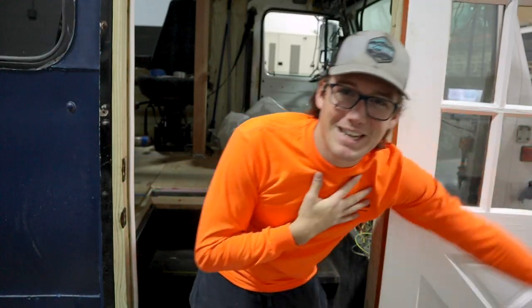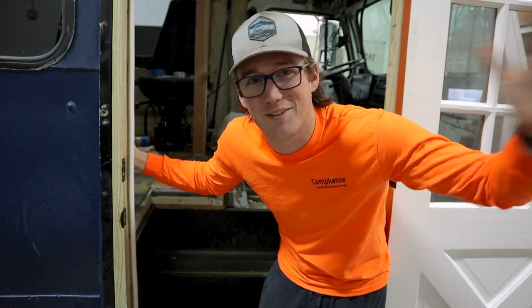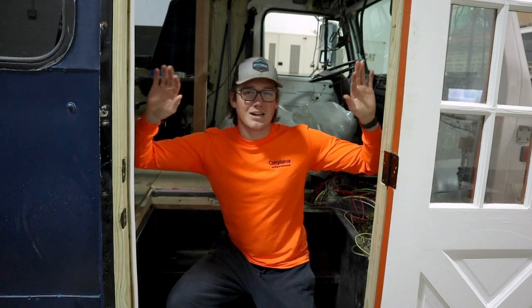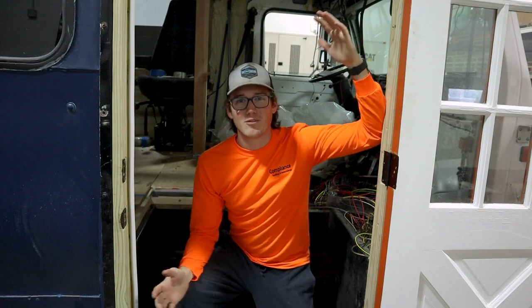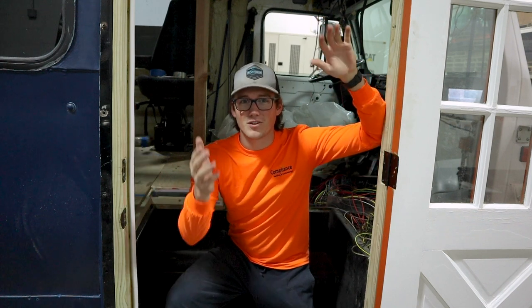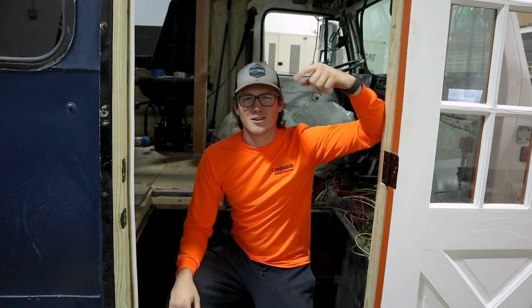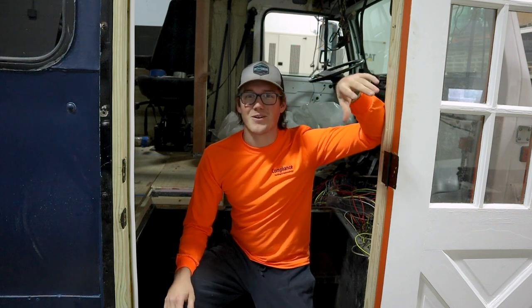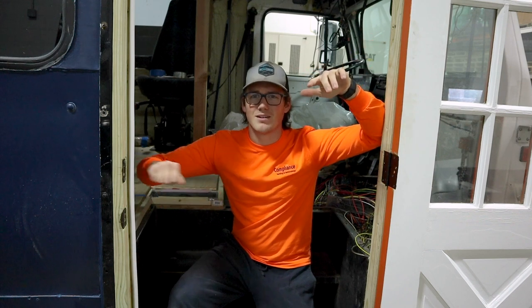What's up everybody, welcome back to another episode. My name is Johnny, this is our bus, Smiles with Smiles. Unfortunately Reagan is not here right now but she's here in spirit. Today we're talking about how we got this house door on our bus. If this is your first video, welcome — go ahead and click subscribe. This bus has already come a long way and it's got a long way to go.